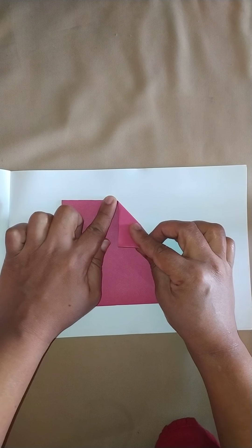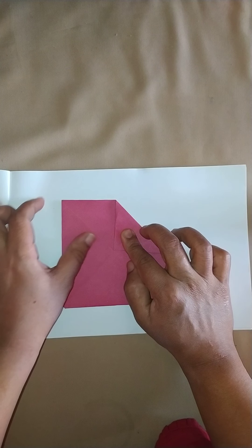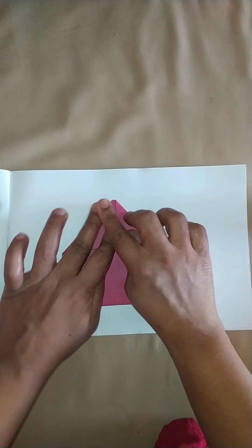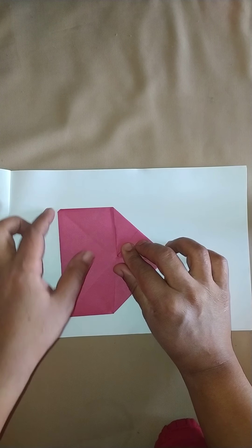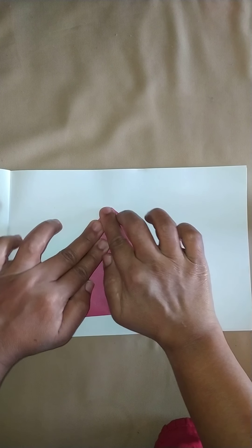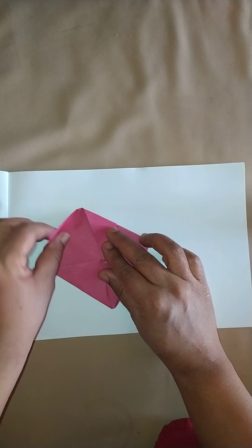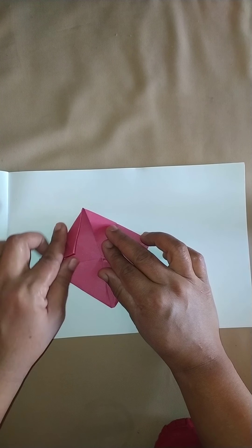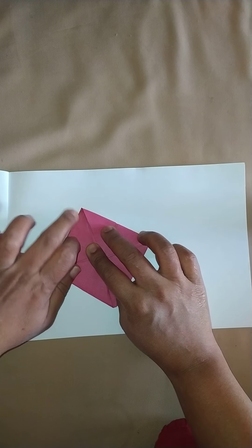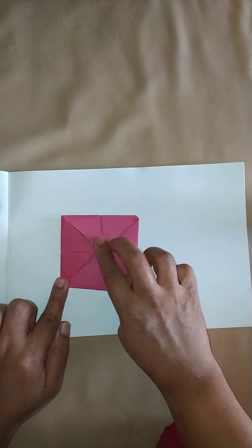I am going to turn the corner box upside down. This is also a square shape. Now I take the corners to the center of the square in this manner. I take the corners to the center of the square and get another square shape.